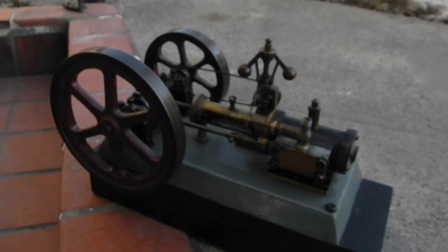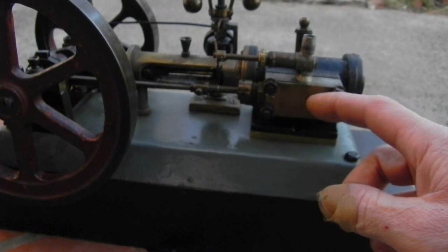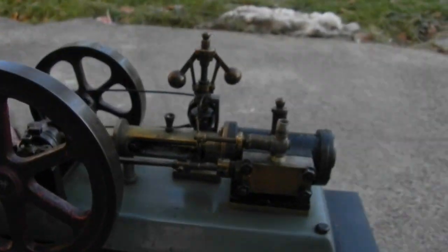It has a spring-loaded slide which runs against the plate of the outer cover, which had to be adjusted and set. It also has a governor with a fulcrum — the fulcrum here is quite delicate but it works quite well.